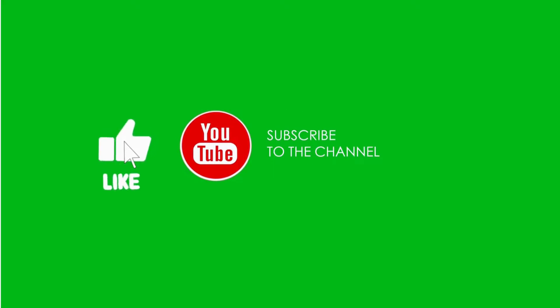Don't forget to subscribe and click the notification bell for more interesting videos.